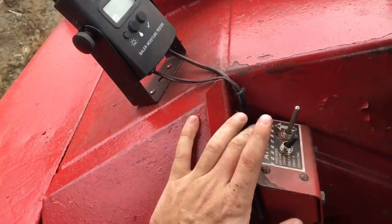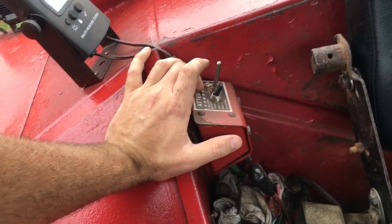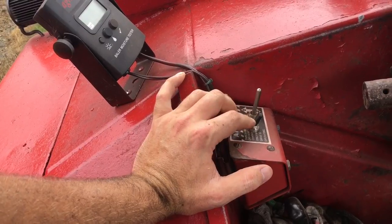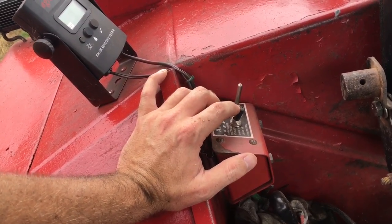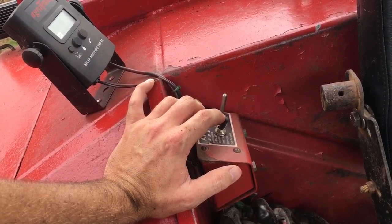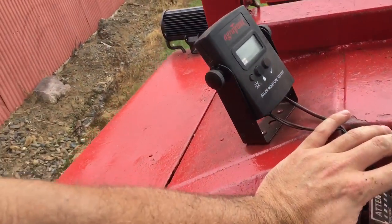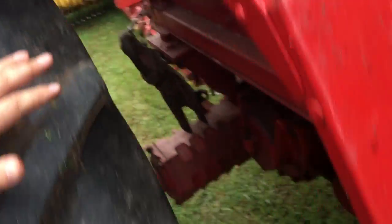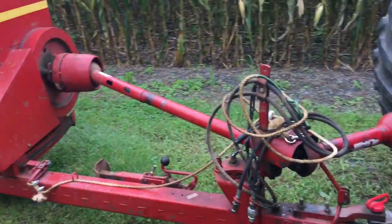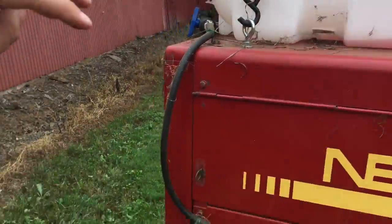Coming up into the cab, the thrower control box is right here — I'm always clicking it to speed up or slow down the thrower. I decided to utilize that box instead of making a whole other one. I drilled a hole and put a toggle switch in it with a light in the end so I have a visual indicator to know when the preservative applicator is running. I mounted it here since you're looking out this way anyway and using the thrower control. From that control box I ran the wire down to the batteries on the 986 to get power.